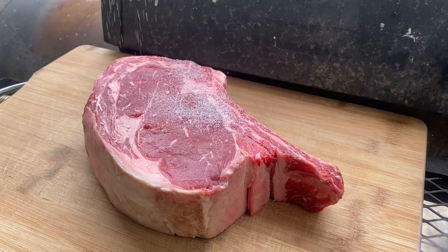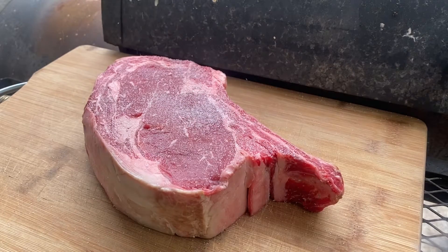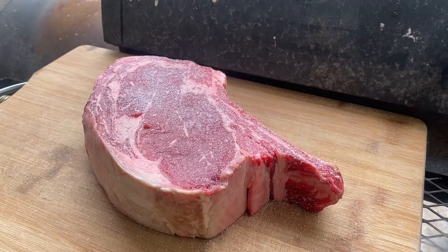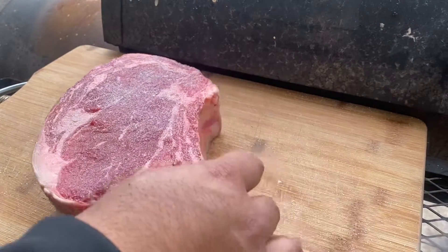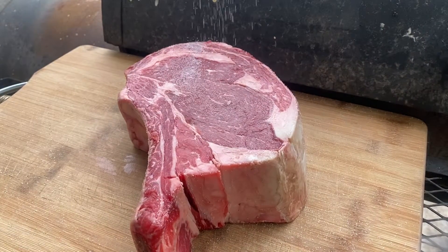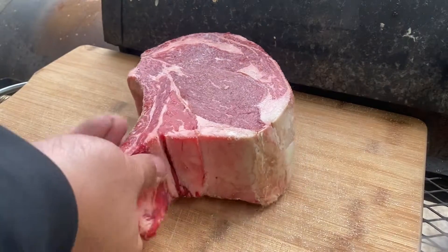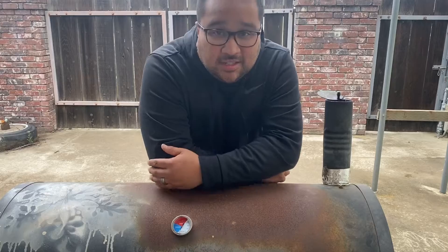We're gonna go ahead and salt this thing up, and after we're done we're gonna throw it back into the fridge on a wire rack so air can get all around it. What we'll end up with is a nice flavored steak all the way through. Flip it over and hit the other side — can't forget about the edges. With our steak back in the fridge uncovered, I'm gonna leave it in there about an hour. If you have longer, I would definitely let it sit longer.